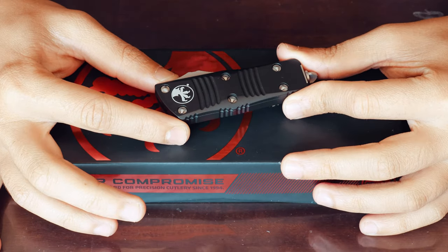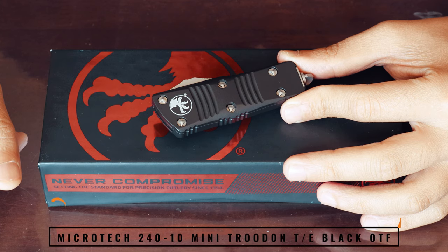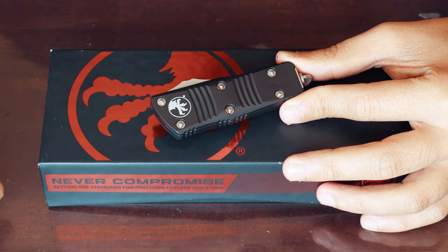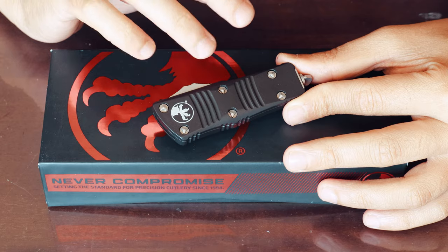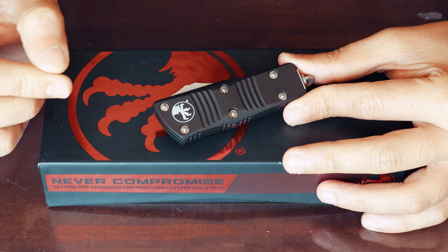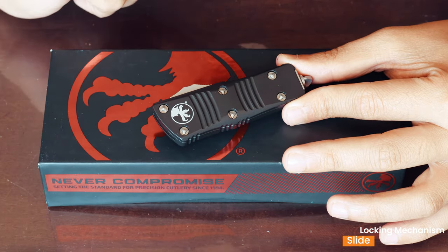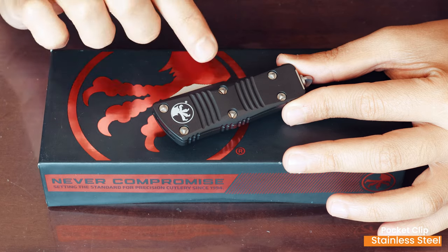Have a look at this little guy — we have the Microtech Mini Troodon. There are varying views on how to pronounce it; it's basically a dinosaur name, so you can say either 'Troodon' or 'Troodon' — tomato, tomato. What we have here is a scaled-down, miniaturized version of the Combat Troodon and the Troodon. They've literally just taken a shrink ray to it.